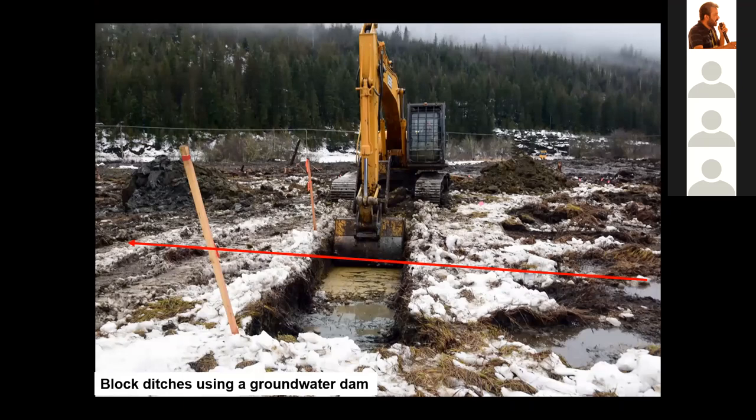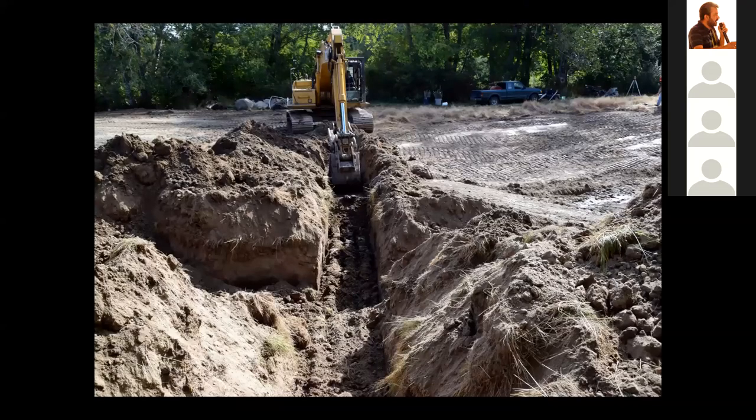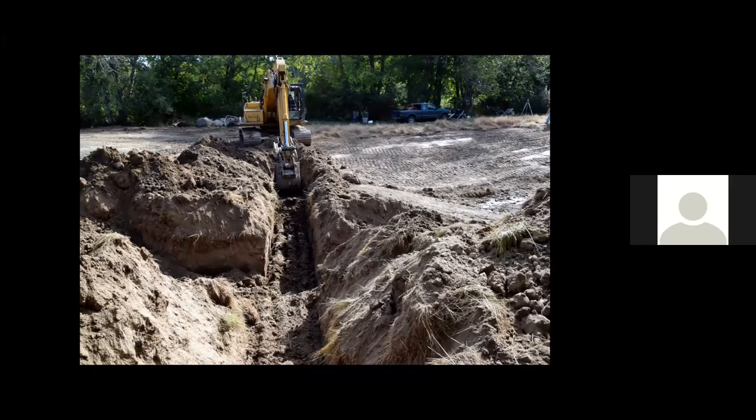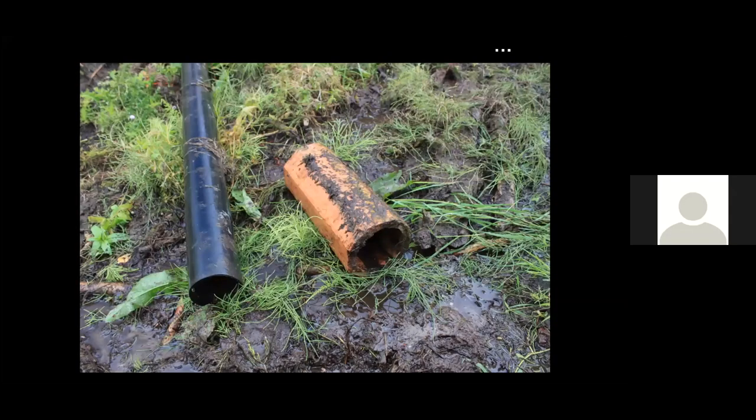The groundwater dam is at least two to three meters wide, with soil high in clay placed in the trench and compacted. The trench extends down to a thick layer of clay and spans the entire width of the ditch — actually spanning the 100-year floodplain. Here we're building this groundwater dam around the lower two-thirds perimeter of the wetland, based on a thick layer of clay. This area was a golf course and we intercepted many buried drainage structures made out of plastic — when working on old golf courses, they are full of buried drainage structures.